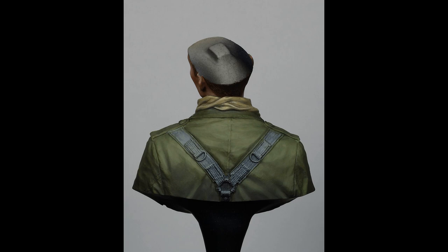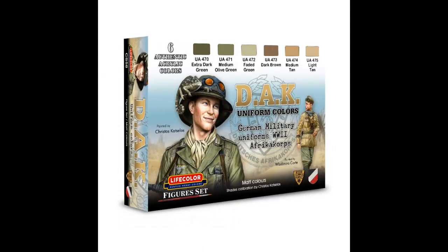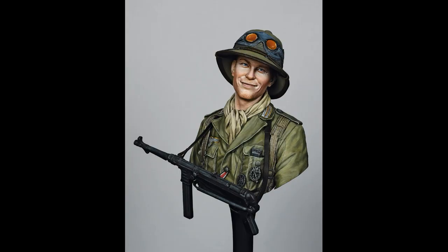The canvas straps have been given a base mix of brown stone UA781 and British uniform yellow tone gear UA442. The goggles were difficult to paint with the helmet glued onto the head, but the result was good enough in the end.